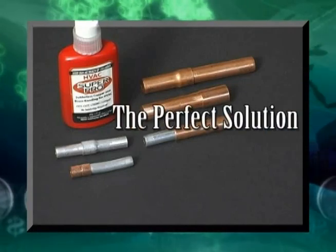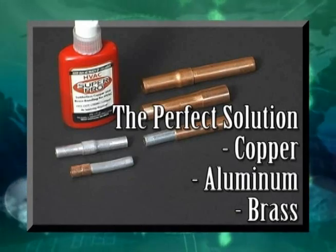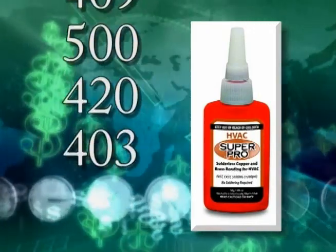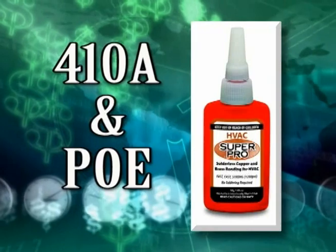The perfect solution for bonding copper, aluminum, and brass in any combination, without a torch, expensive tools, or crimps. SuperPro is compatible with all refrigerants and oils and was formulated specifically to exceed the requirements of the 410A refrigerant and POE oil.